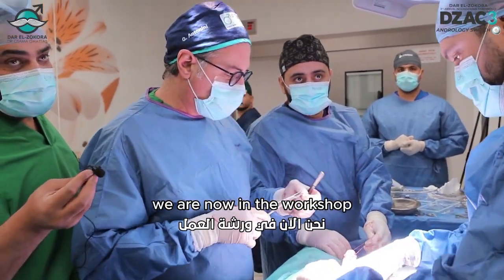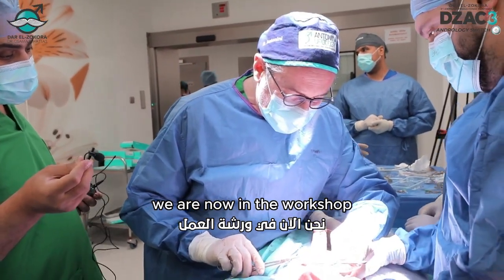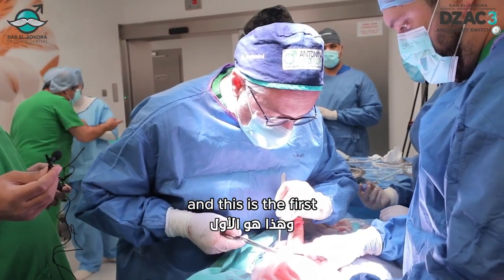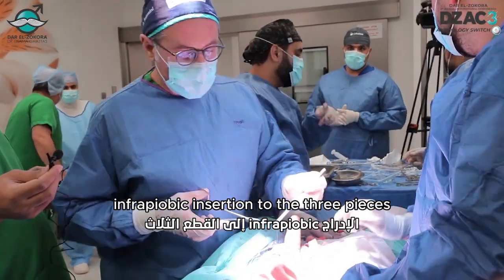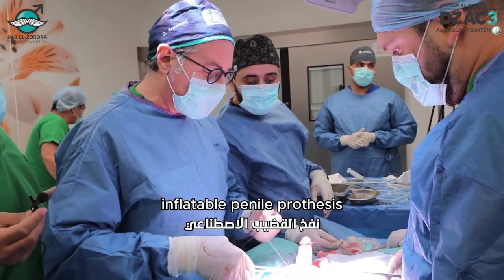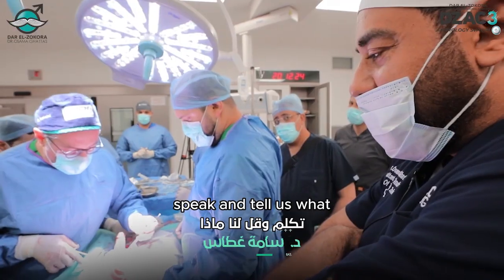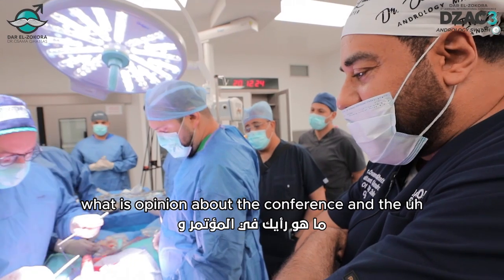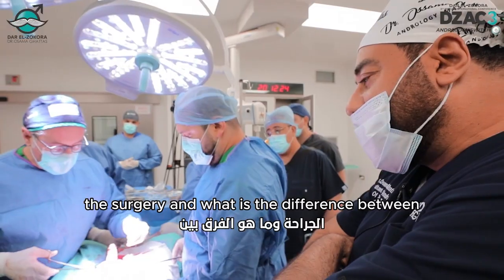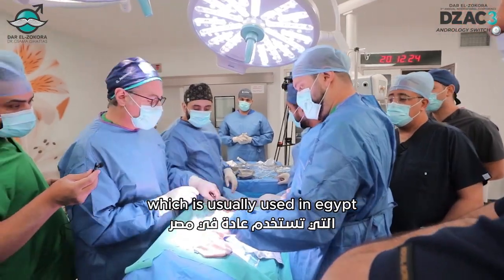Hello everybody. We are now in the workshop of the third Darzukura conference, DISAIC-3. This is the first infrapubic insertion of the three-piece inflatable penile prosthesis in Asia. This is the first case made by Dr. Gabriel Antonini. He will speak and tell us his opinion about the conference and the surgery, and what is the difference between this type of incision and the penile scrotal incision, which is usually used in Asia.